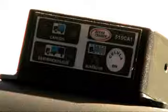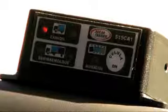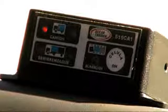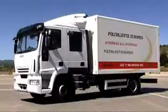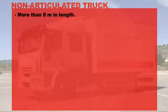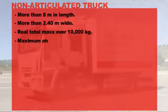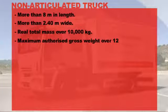As a safety measure, a red light is displayed and backed up with an audible alarm in case of incorrect placement of the electrical outlet or any movement of the box. The non-articulated truck complies with European regulations: it's over 8 meters in length, more than 2.4 meters wide, and it weighs more than 10,000 kilograms with a maximum authorized gross weight which exceeds 12,000 kilograms.